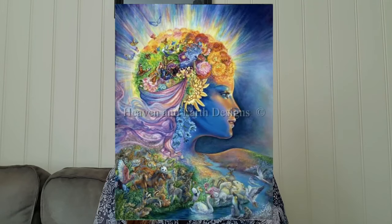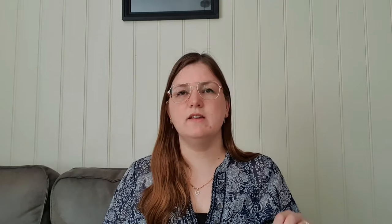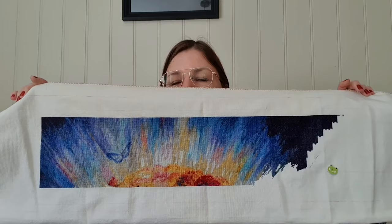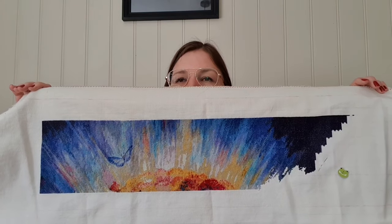Project 5 is the Presence of Kaia, also from Heaven and Earth Design. I have a lot of Heaven and Earth Design because I really like it. It's a Josephine Wall project. Here is how it will look when it's finished. I stitched 263 stitches. Here is how it looked last time. I stitched a little bit here and a little bit there, but I don't know if you can see the difference from those 263 stitches.